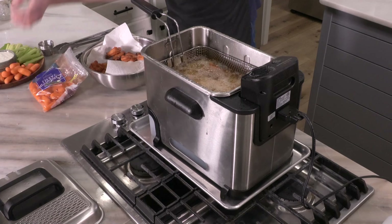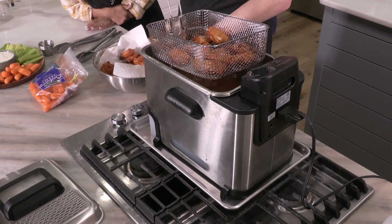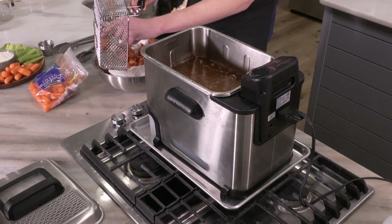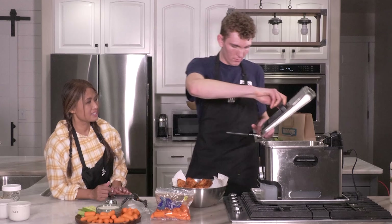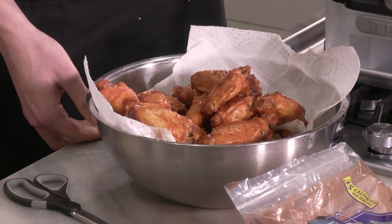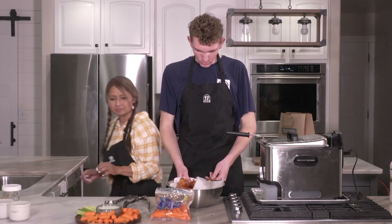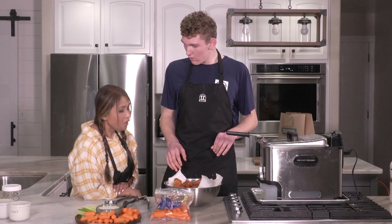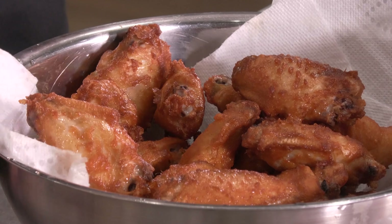These look good. Let the oil drip off them. Do we have to fry it again? Yes we do — but you're going to want to wait a second. So you're going to fry it one more time. You can fry more wings this time. But you're going to want to do the second fry right before you eat. So how long do we fry this second fry? One to one-and-a-half minutes.